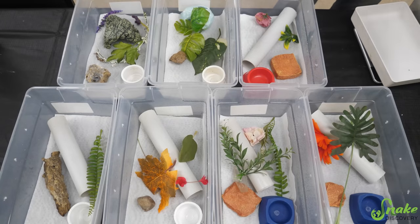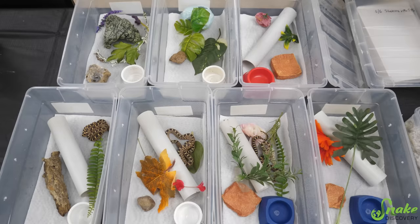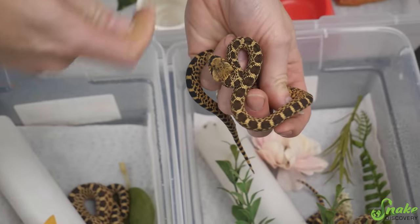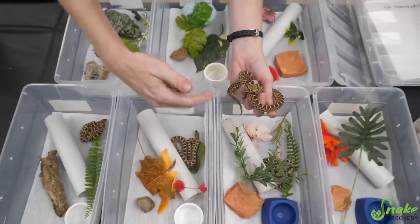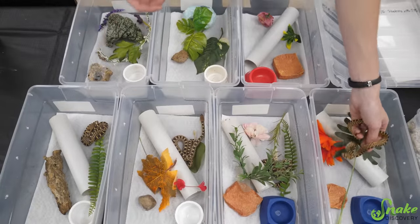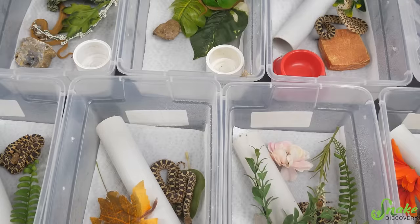Now we get to put them all in their baby bins. Oh, we have a honker! Oh, that's a good honk - you're so cute. And bloop, bloop, bloop - there's all our babies.